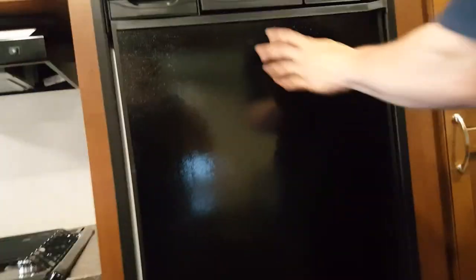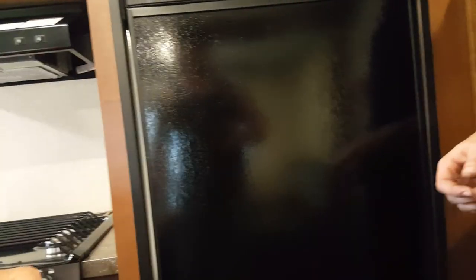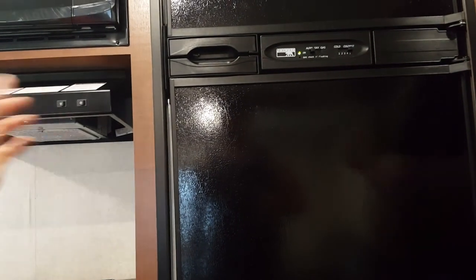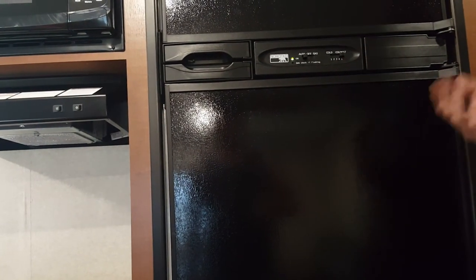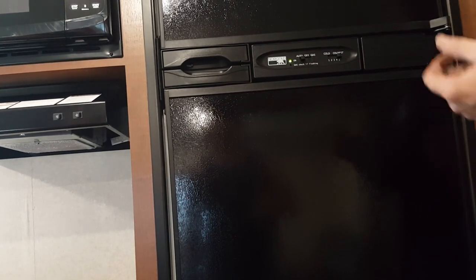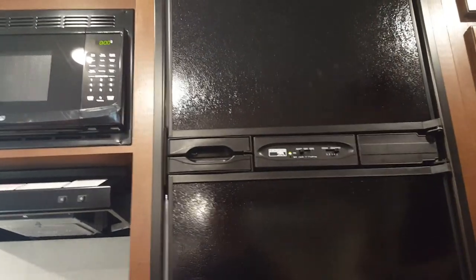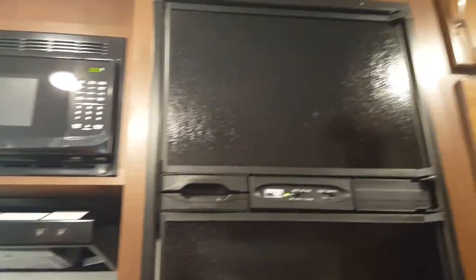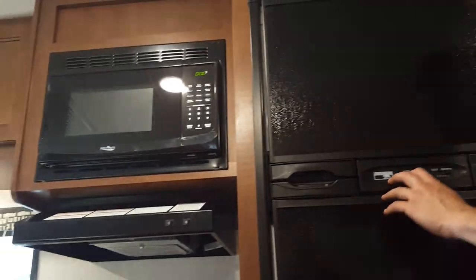Your refrigerator has two options: auto and gas. On auto, if you're plugged in it defaults to electricity. If you lose your electric connection, it automatically switches over to gas so you don't risk losing your food. If you set it to gas only, it will only run off gas. I recommend keeping it on auto — it saves gas and there's really no reason not to, since it will switch itself over automatically.